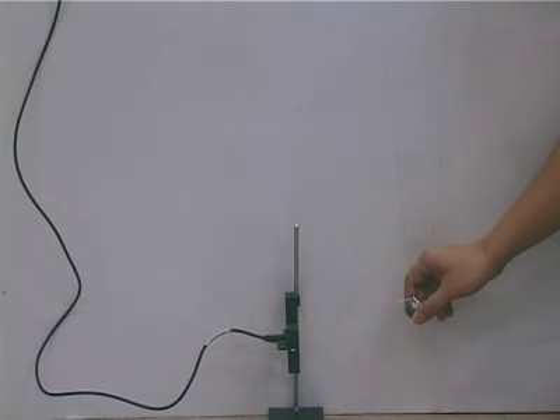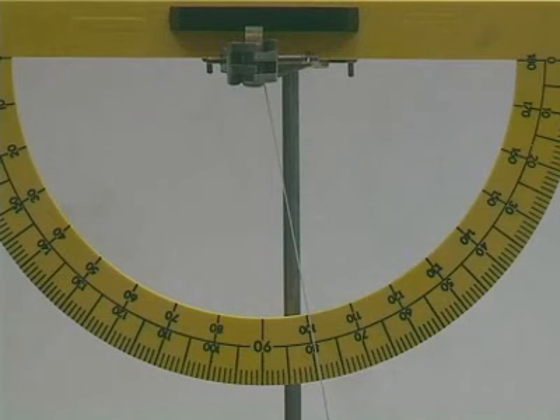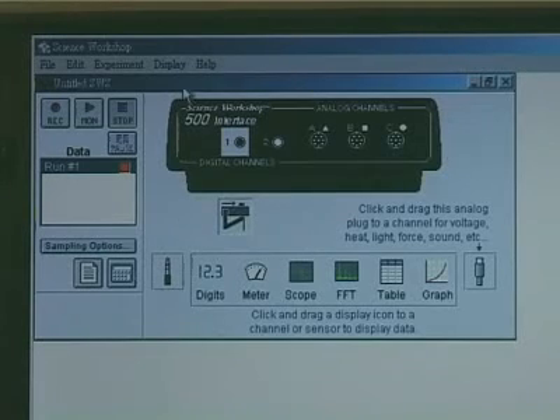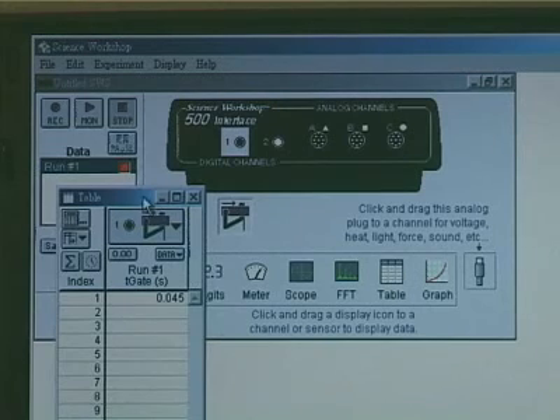Displace the bob by an angle and measure the angle using a protractor. Start data recording and release the bob. Record the velocity of the bob when it passes the photogate for the first time.